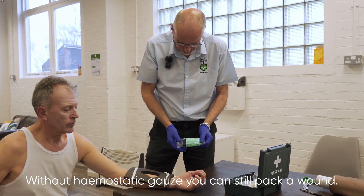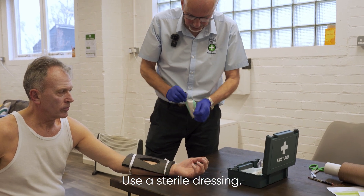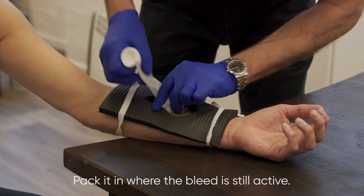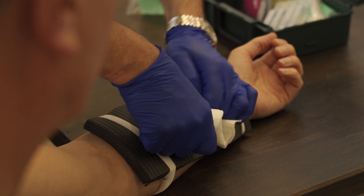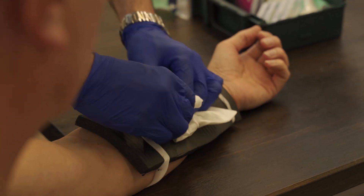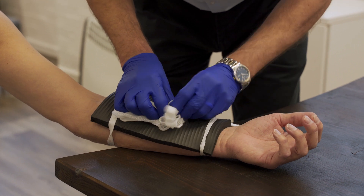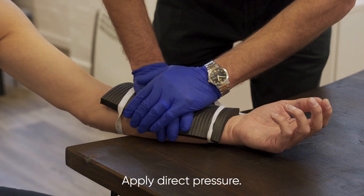I take the biggest dressing that I've got in my first aid kit — in this case a large dressing, 18 centimeters by 18. I tear it open, I see where the worst of the bleed is, and now I'm just going to feed this into the wound, packing it in as tightly as I can, and I apply pressure over the top.